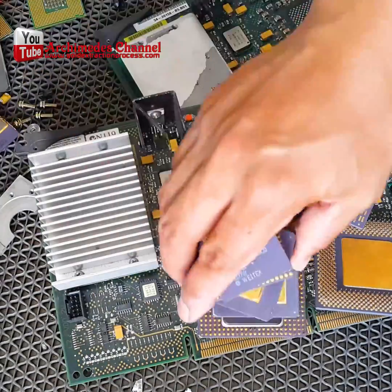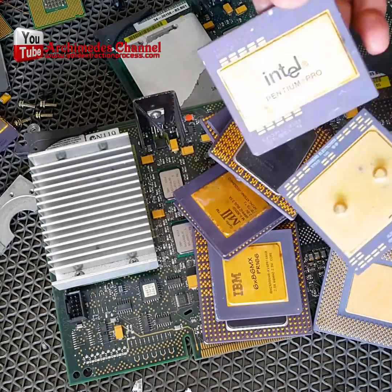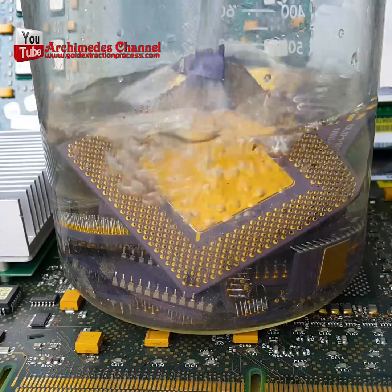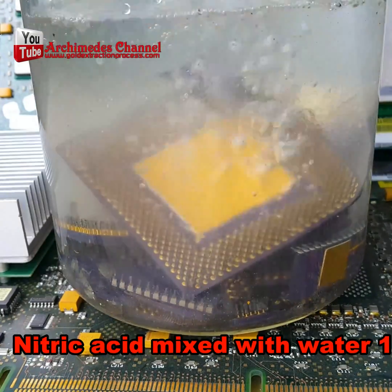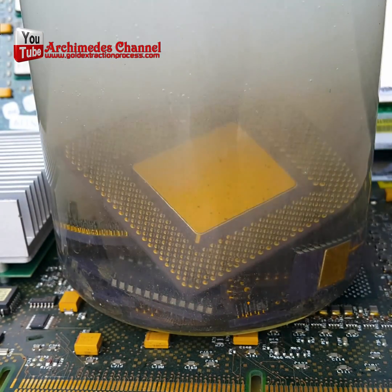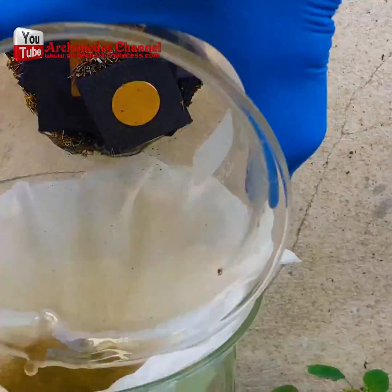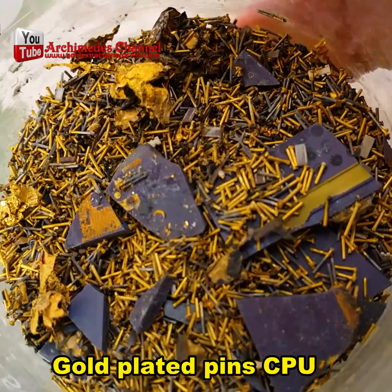This is where things get very interesting. In a jar we're going to add hydrochloric acid, sometimes also referred to as muriatic acid. Make sure you're working in a very well ventilated place — the fumes that come off the hydrochloric acid and these PC parts can be toxic.